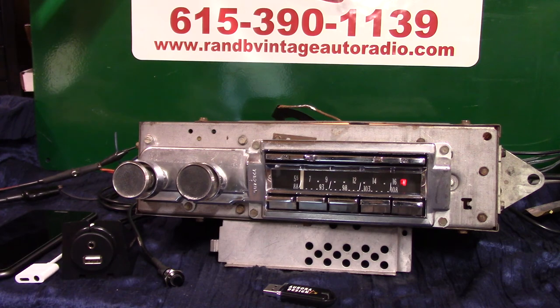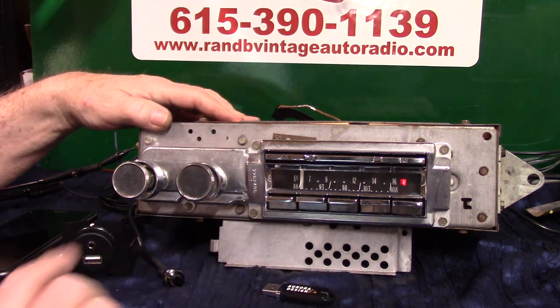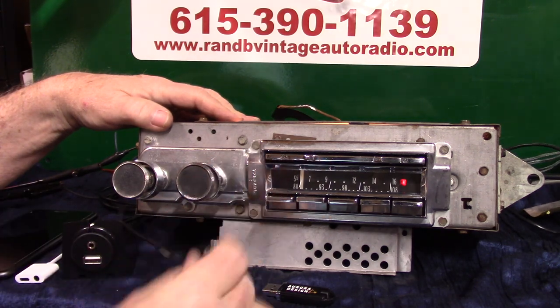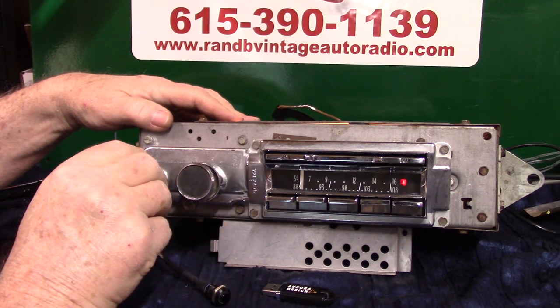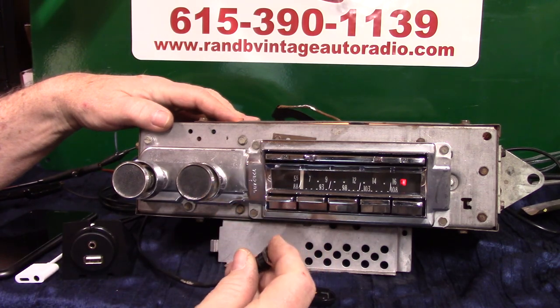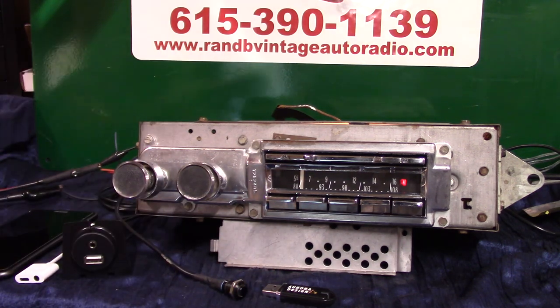First thing we're going to do is put this thing in scanning mode. There are two ways to do it — you can turn the tuning knob up twice; the needle on these belt-driven units can be a little slower. Or you can use the push button. Let's put it in scanning mode — push the button four times: one, two, three, four. Now it's scanning for stations.